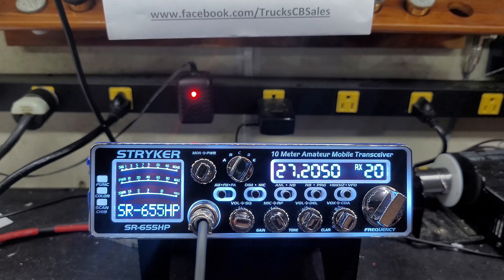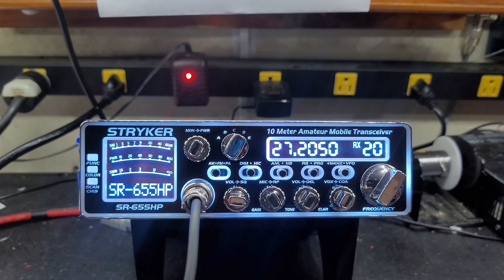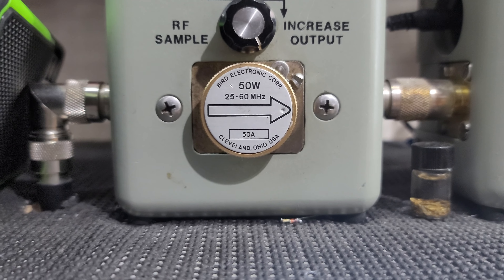Hello everyone, Truck CB Sales here with a tune-up report for Greg in Georgia on his new Stryker SR-6 55 HP. Greg, got you ready to go — tune alignment, electrolytic capacitor upgrade, 50-watt slug. I'll show you the RF power.